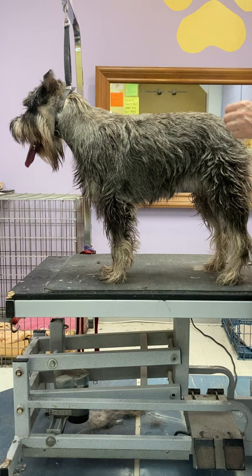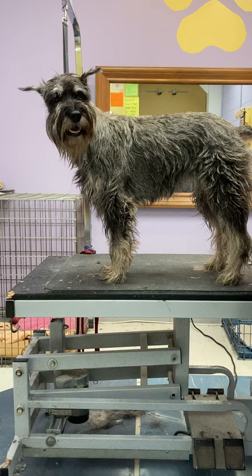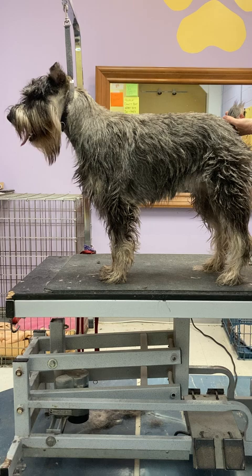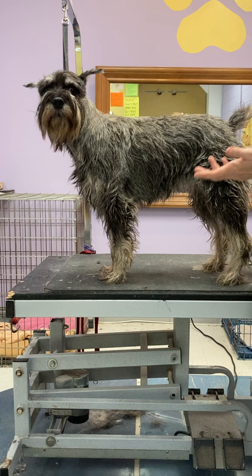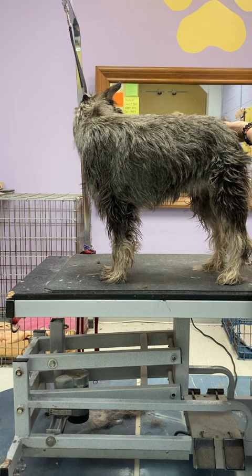Take the information about where hair grows slowest and fastest and make a game plan. If I only have a little time, I'll do the tail and head first because they grow the fastest and need work most often. This is a good place to start what we call rotating the coat — picking a little bit at a time to maintain a consistent appearance, whether for a show or just to keep your dog looking good.